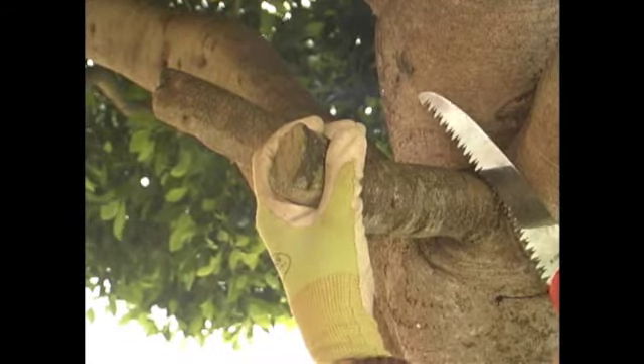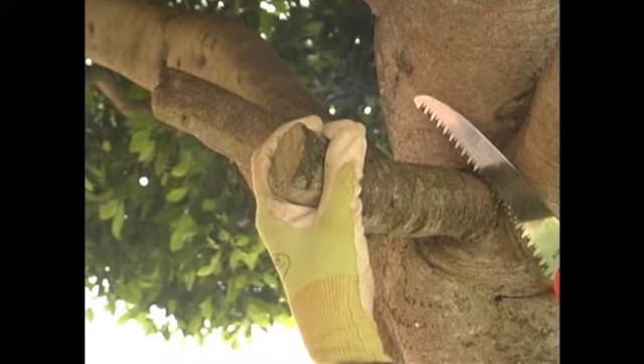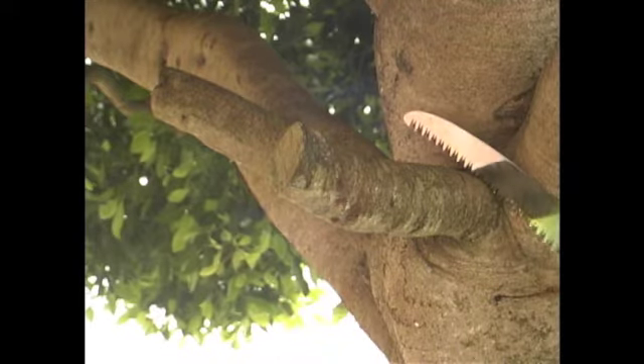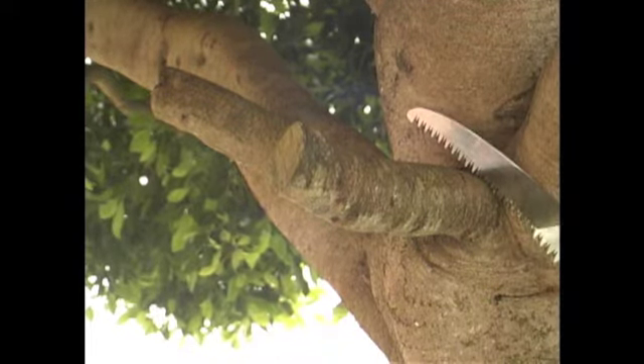When you're pruning a heavy branch, it's important to take it off in pieces and to control the fall. Otherwise, the weight of the branch is going to cause a vertical rip in the bark. Vertical wounds are harder for a tree to close over.